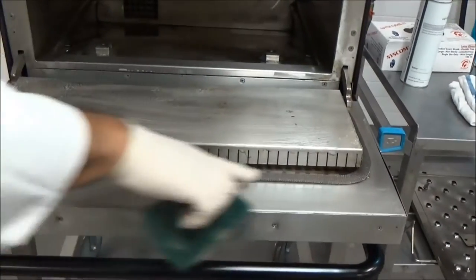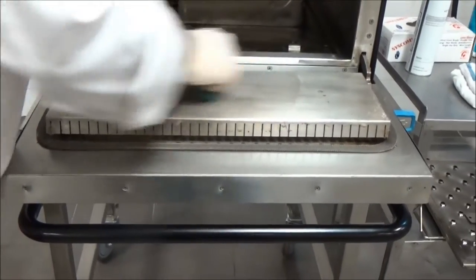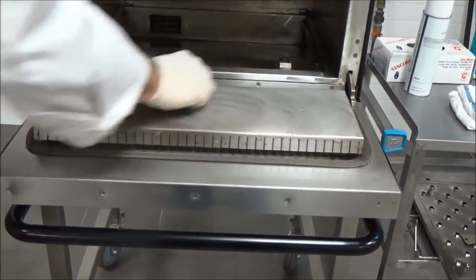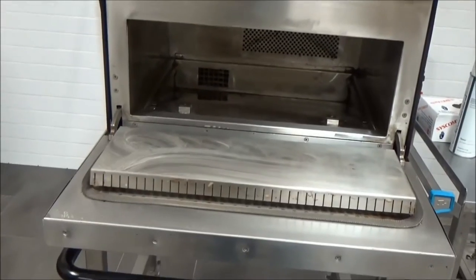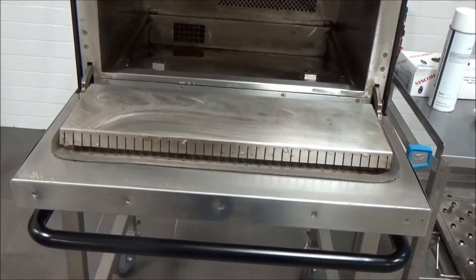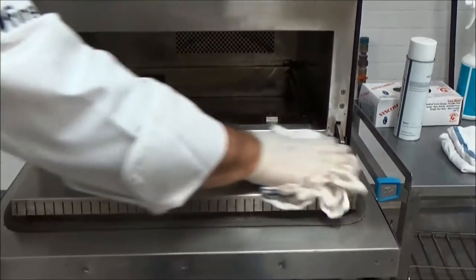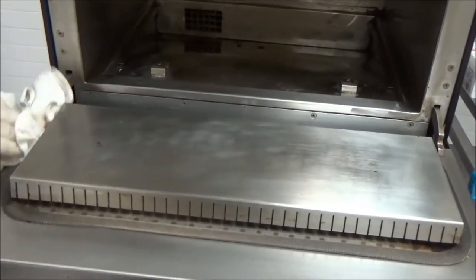We want to be careful around the door seal not to damage it. Now we're going to take a wet towel with just water and wipe off all the excess cleaner from all the interior surfaces of the oven.